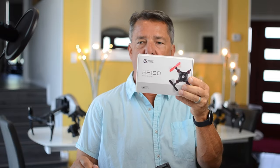Hey guys and girls, I'm James and welcome to my channel. Today we're taking a look at another mini drone — the Holystone HS190.